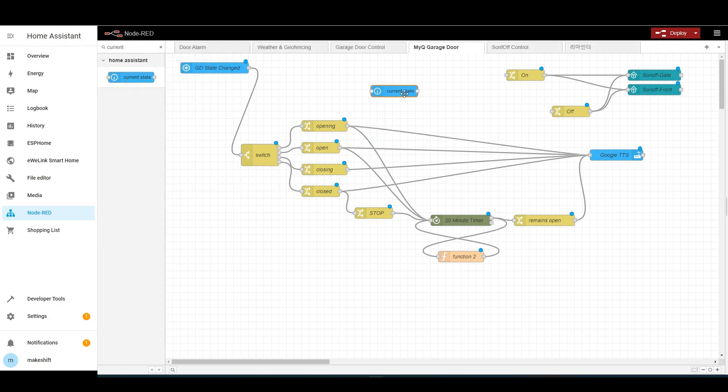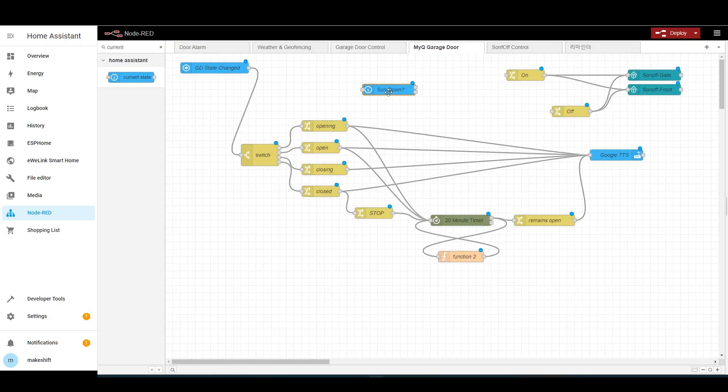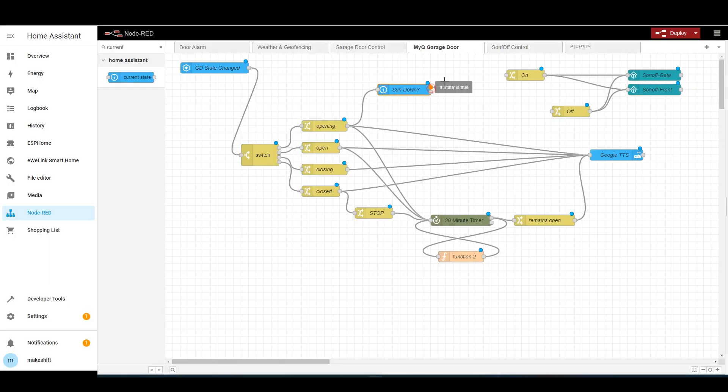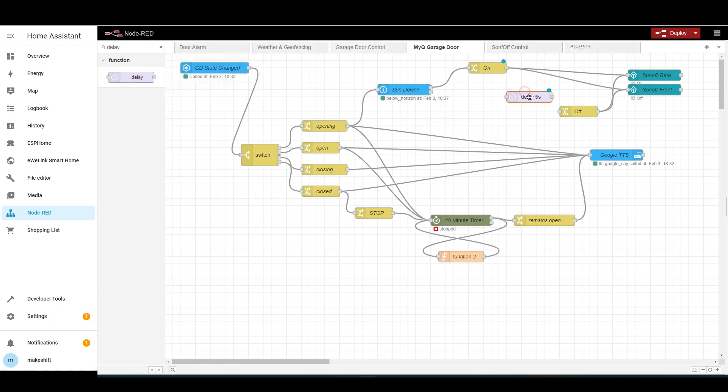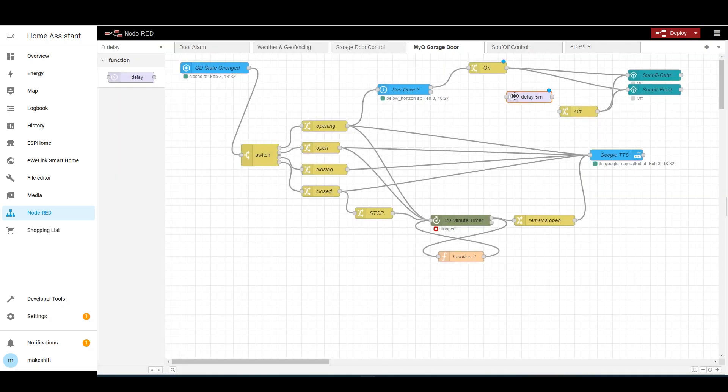Now bring one current state node. Entity ID is sun.sun — if state is below_horizon, I'll name it sun down. By connecting this to the opening node, if the sun has gone down when the garage door is open, the output will be made from the first terminal — so I will connect this terminal to the on node to make the light turn on. Then bring a delay node and set the delay time to five minutes. If you connect this node between on and off, after the light turns on the delay node waits five minutes, then passes the output to the off node to turn off the light. Click deploy to complete the Node-RED flow for light on when the garage door opens at night.